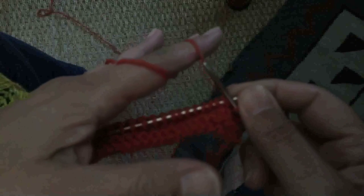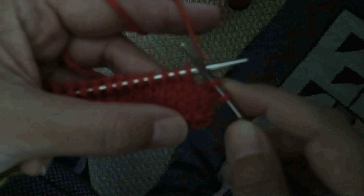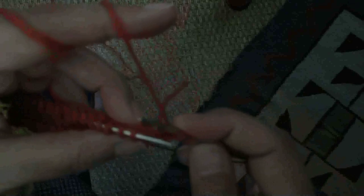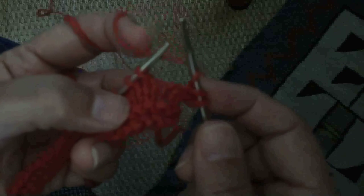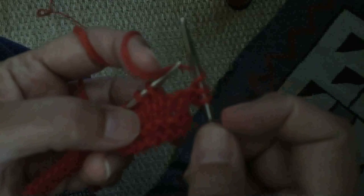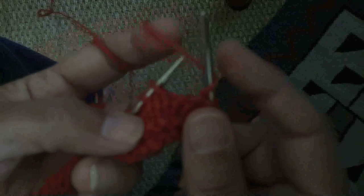Some of the opening up of those holes happens when you block — wet down and stretch out the piece after it's finished. But you can help things along by working the yarn over in a particular way that keeps those holes nice and big. The way I knit is continental, so I hold the yarn in my left hand. A yarn over: you've got the yarn in the back, you move the yarn to the front and over the top of the needle back to the back — that creates an extra loop that wasn't there before and will create a hole in your knitting.